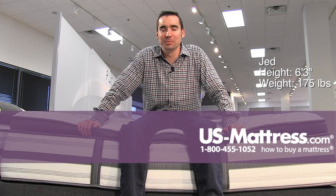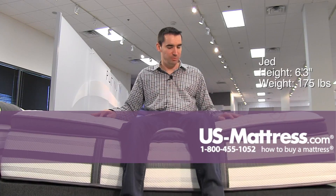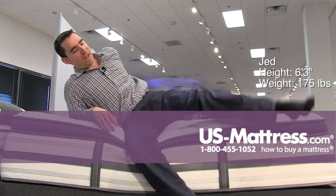I'm sitting on the side of the Beautyrest Platinum Trixie Plush Pillow Top and this is an incredibly soft mattress. You can see I'm really just sinking in and it's enveloping my entire lower body.